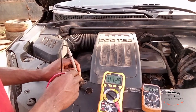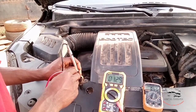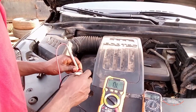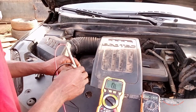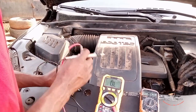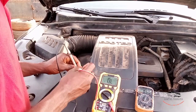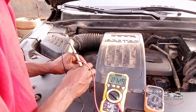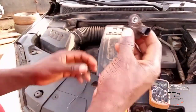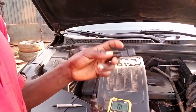You can see the reading — it shows 1.29k ohms. Set it to 60k ohms and take it again — yes, 1.29. So this is the Ekonos 3-pin sensor, and this is the Carry 2-pin sensor.